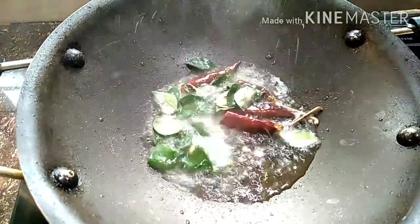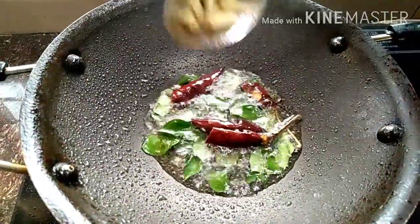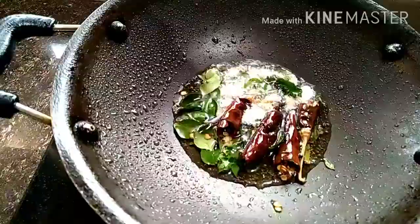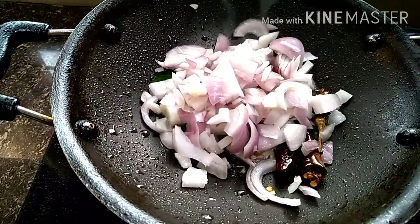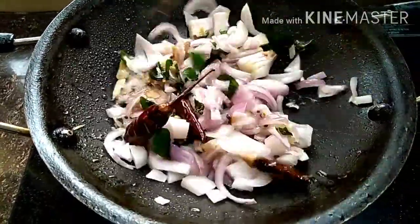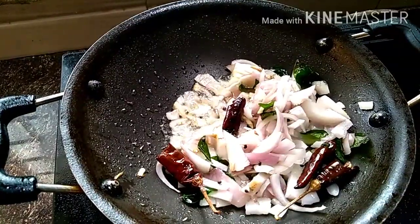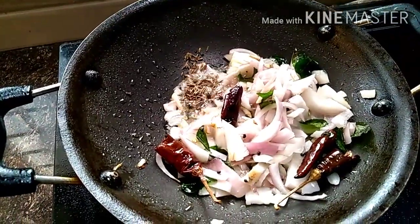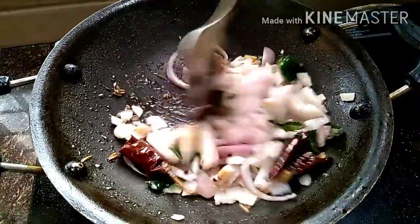I have to make it a taste of the egg. I am making a taste of the egg. I have done a piece of wood. We are going to take a piece of dough for it.